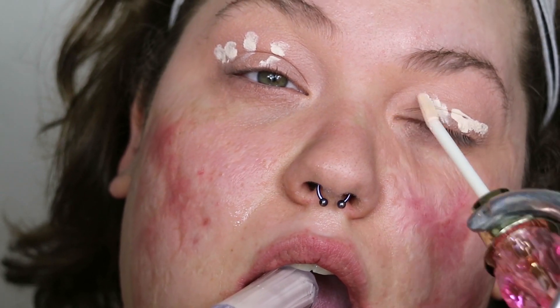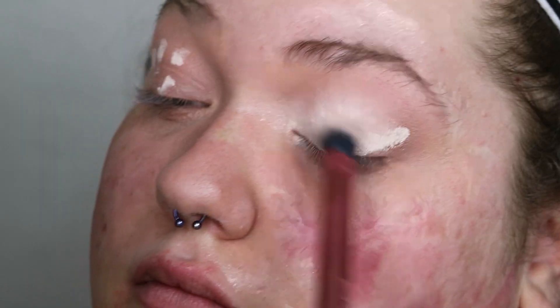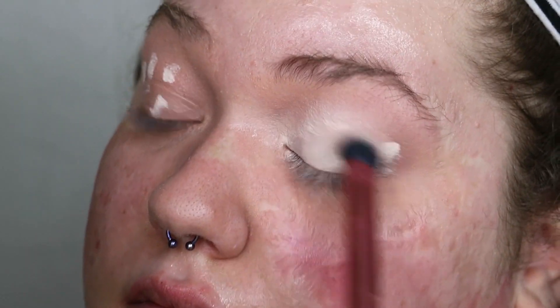Without setting that peach, I'm taking the Jeffree Star Magic Star concealer in the shade C4 and adding that right over top of the peach, blending it out all over my eye as well. These concealers blend out like a dream — I love them so much, and I only got them a couple days ago.